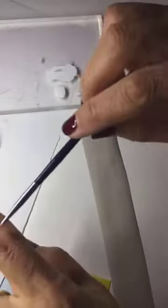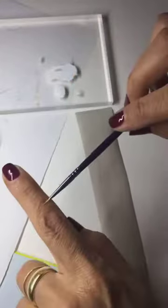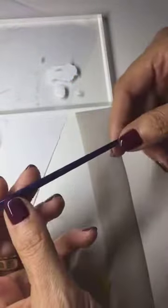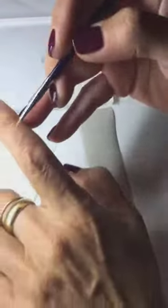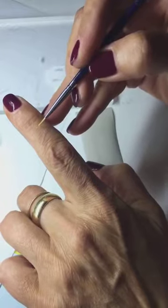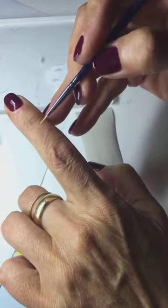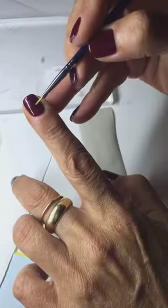I dipped my brush into the water so that the brush is really soft and nice and ready to go. I'm using a smart double zero. It has a good spring point — when you put pressure and release, it springs back.